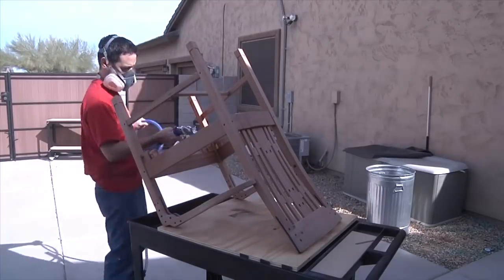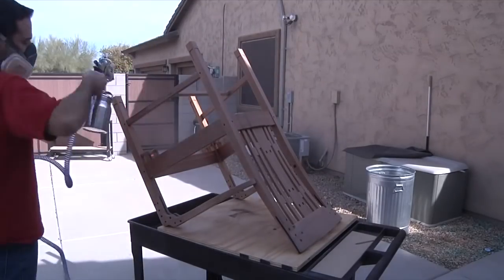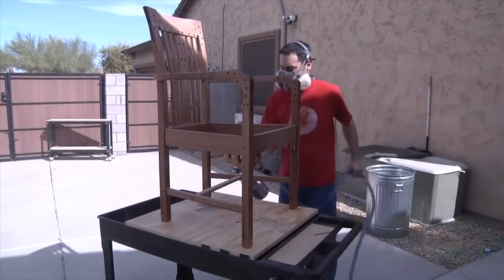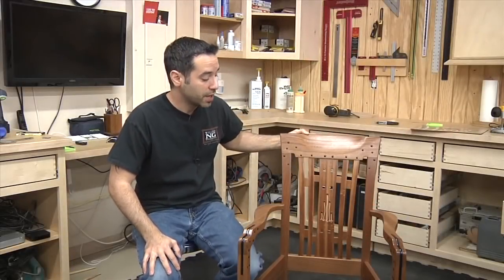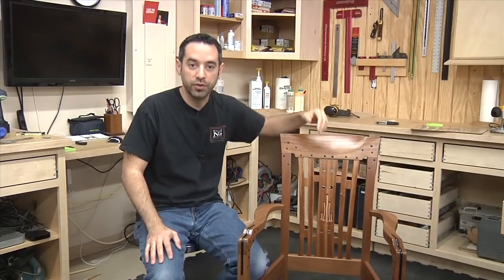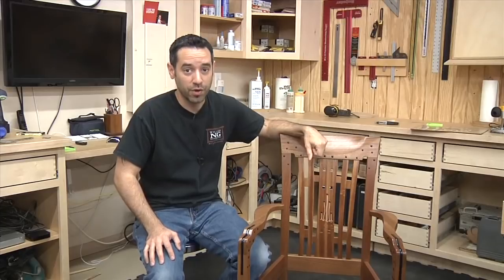The finish I'm using is lacquer, and I decided not to use dye on this piece — I think the natural look of the Sapelli wood is going to be quite beautiful. I start by spraying the underside so I can reach all of those nooks and crannies, then flip the chair over and focus on the most important and most visible surfaces last. The lacquer is dry and the finish came out pretty nice. I still don't have a place to sit — I'm going to work with a local upholsterer to get a nice drop-in cushion made, because this is not the kind of project I want to experiment with.